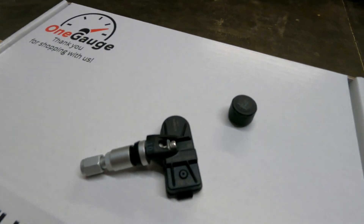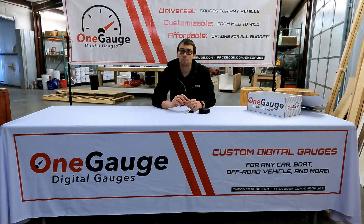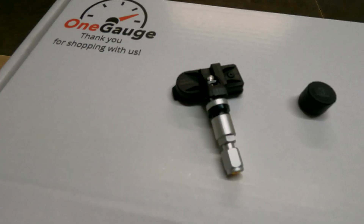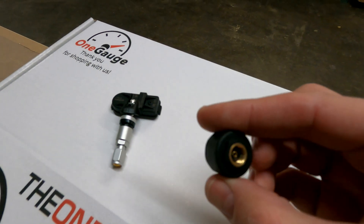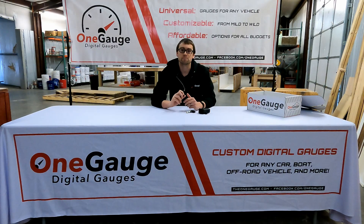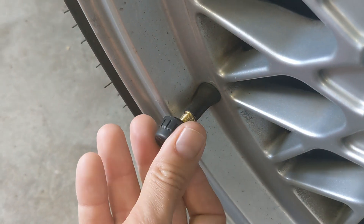The other option, which is a little bit easier for most people, is going to be the screw-on sensors that just screw onto the valve stem itself — much easier to add and remove at any point. The battery life is shorter, about one to two years, but the batteries can be easily replaced, so it's a pretty easy solution.